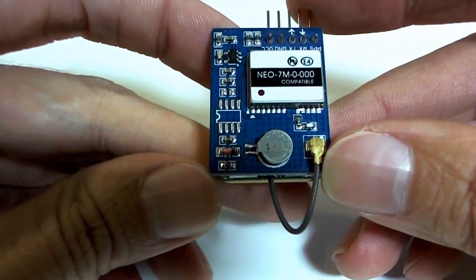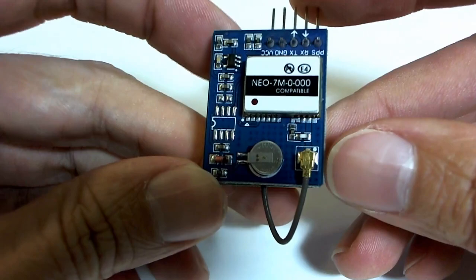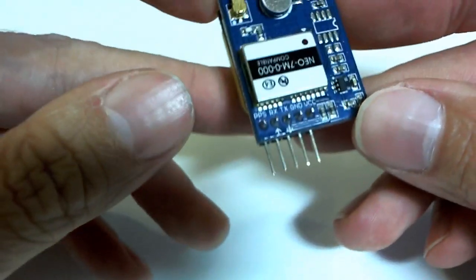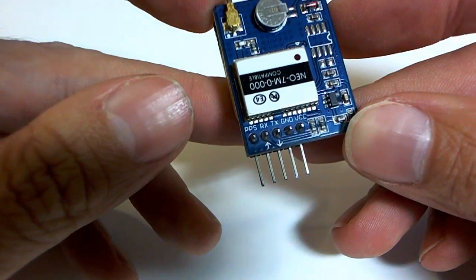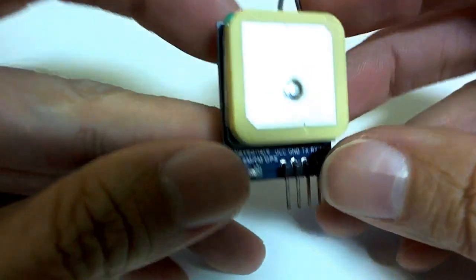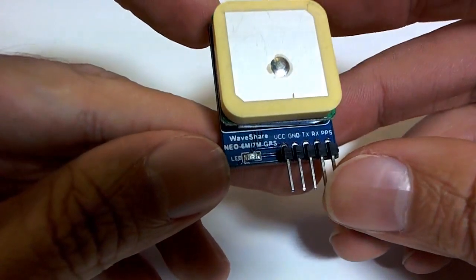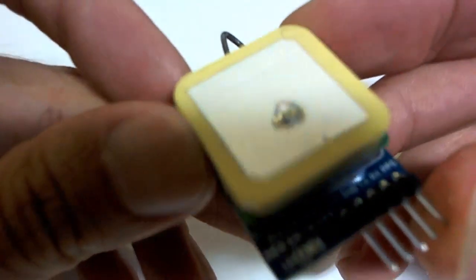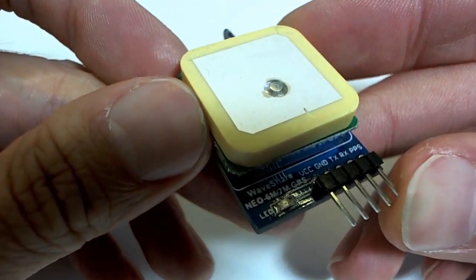I've been bitten by this in the past when I bought a clone that was not capable of doing the UBX binary protocol and was not capable of using the U-Blox U-Center software for changing the settings. So I was a little bit wary when I bought it, but it turns out to be very, very good and I'm very satisfied with the performance.